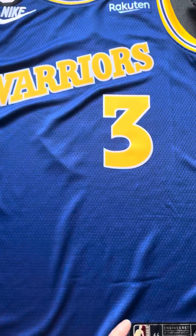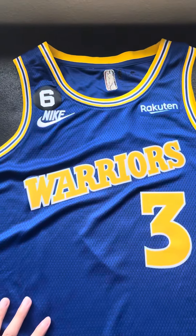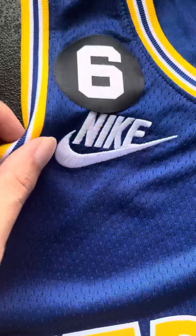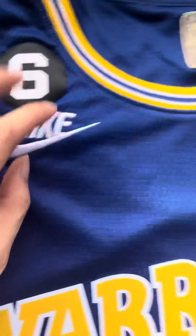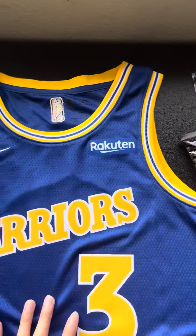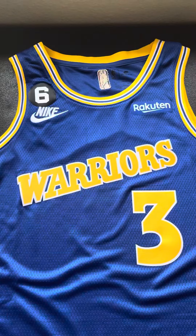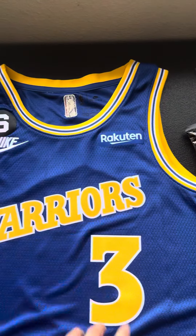I bought it off eBay recently and I actually ordered it in a size large, but it came in as a medium, but that's okay because it actually fits me better. As you can see, we have the Nike stitched here and also the sponsor recruiting sponsor tag, which means that it was ordered from the Warriors shop, which is why I bought it on eBay because it was sold out on the Warriors shop, but I really wanted that sponsor tag.